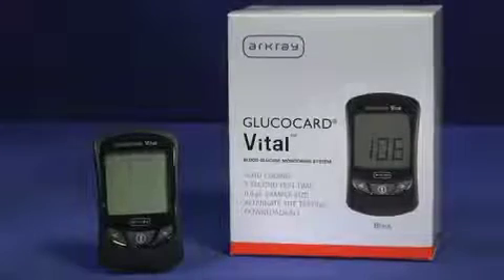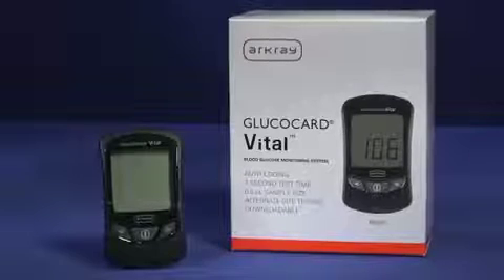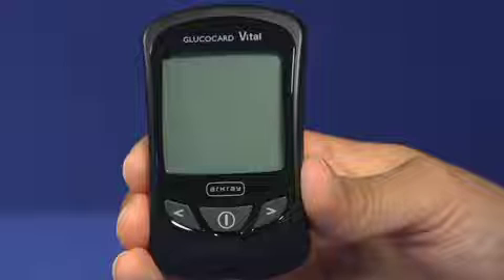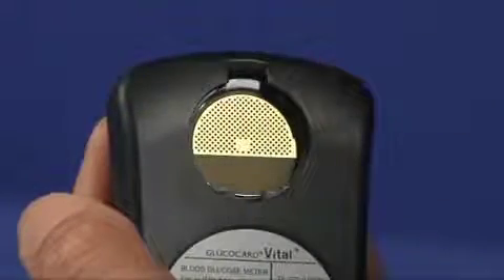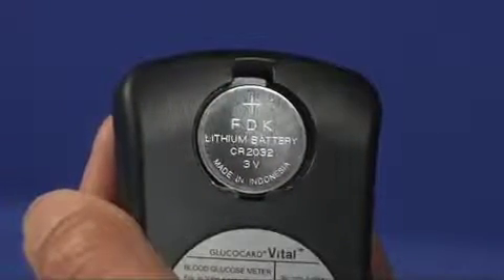Although your Glucocard Vital Meter comes with one 3-volt lithium battery already installed, you will need to change it from time to time. To do this, make sure the meter is turned off. Remove the battery cover by pulling the cover tab up with your finger or fingernail. Remove the old battery and dispose of it. Insert a new 3-volt lithium battery with the writing facing up, and replace the battery cover.